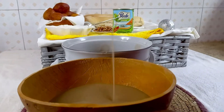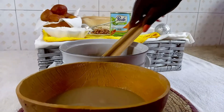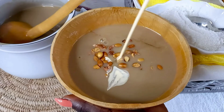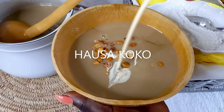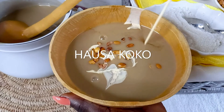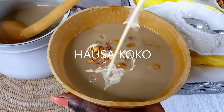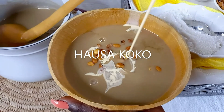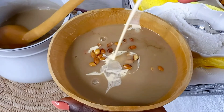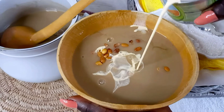Hello lovely viewers, this is your girl Evie. Welcome to Tasty and Fresh Kitchen, where we prepare tasty meals with fresh ingredients. Today, as you can see, we are making hausa koko — Ghana's favorite breakfast ever, a breakfast that has received international award.